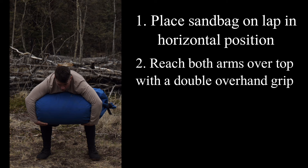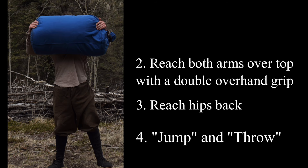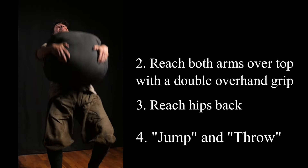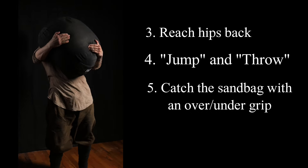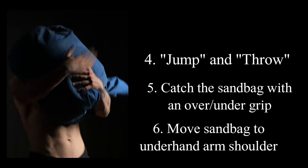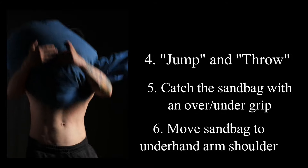Initiate the next part of the movement by reaching your hips back like a spring storing up energy, then violently extend with everything you have, imagining your intention is to simultaneously jump into the air and throw the sandbag up and over your head. As the sandbag reaches max height, reach one of your arms underneath and catch it with an over-under grip. From here, continue moving the sandbag up towards the shoulder on the side of your underhand arm, rotating it as you do. With every heave your intention should remain: jump and throw. It's a simple movement, but it will take some practice to master.